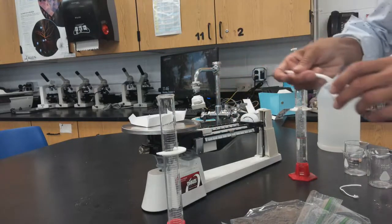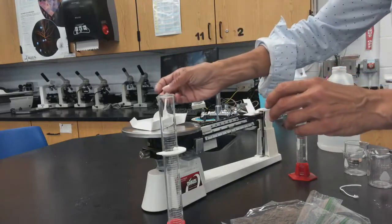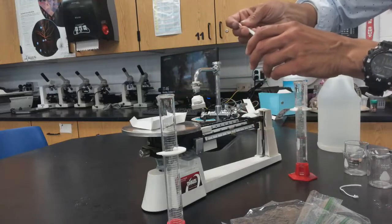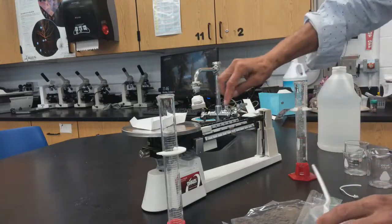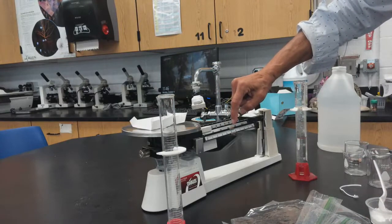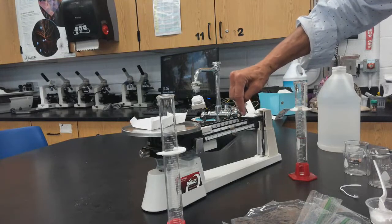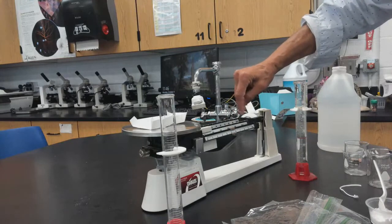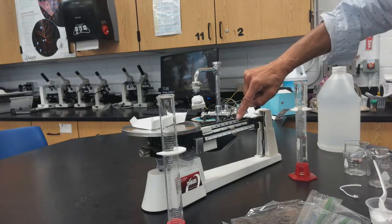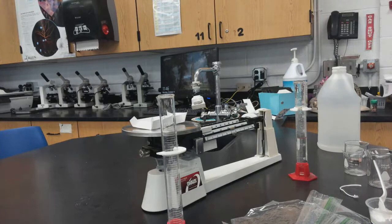I can place the weigh boat on the scale and then add the sodium bicarbonate. Instead of trying to get it exact, I'll just adjust the weight. The weigh boat was 1.1 grams, and now it reads 5.3 grams, so I have 4.2 grams of sodium bicarbonate.